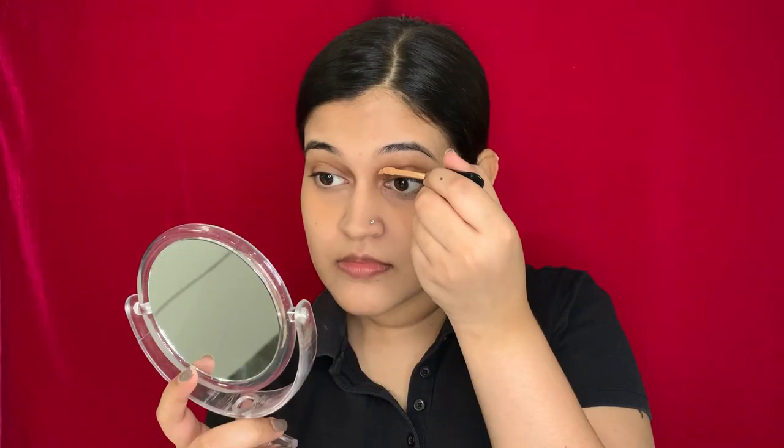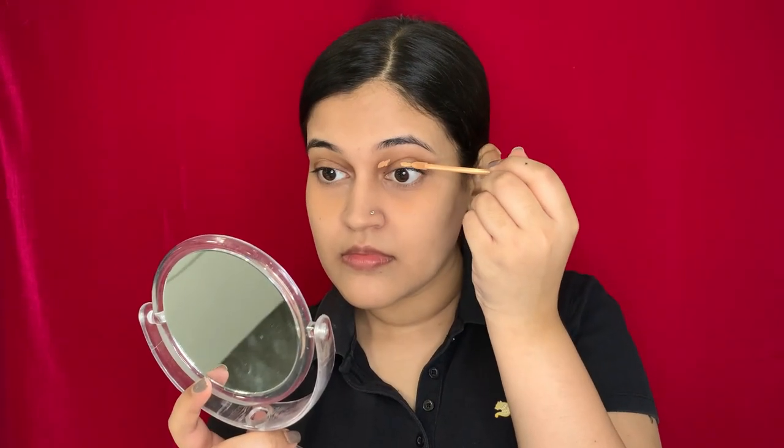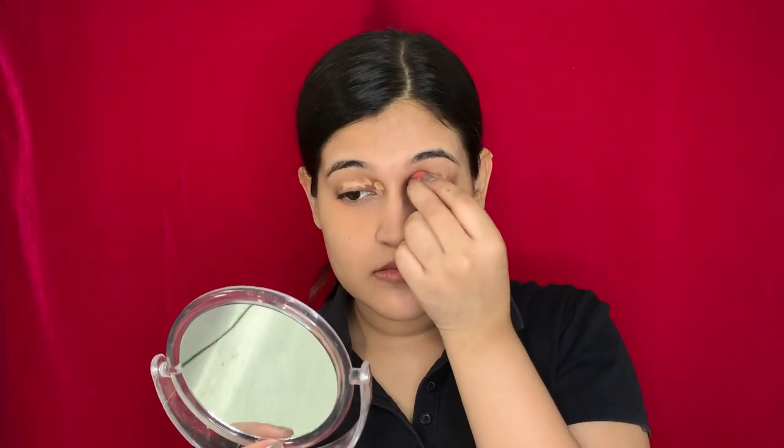Now moving on to the eyeshadow — first I'm going to apply a little concealer on my eyelids, and with the same makeup sponge I'm going to blend it. Once done, I'm going to take this eyeshadow palette from Nika K, the Poison Apple palette, and take a shade that will act as a transition shade. I'll put it on my eyelids — it will also set the concealer and prevent creasing.